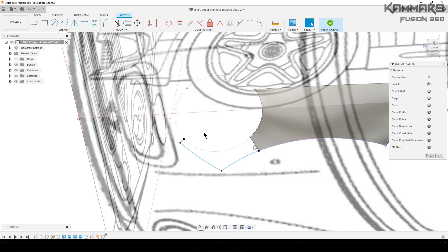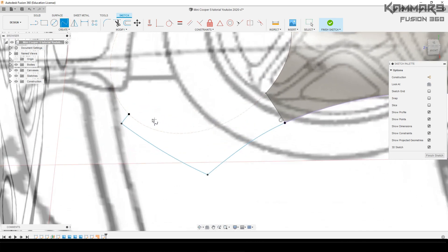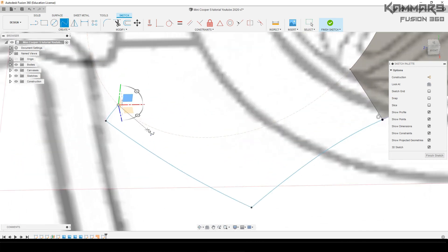I did another car — the BMW Z4 — you can find it on my channel, and you can download the 3D model on my website.